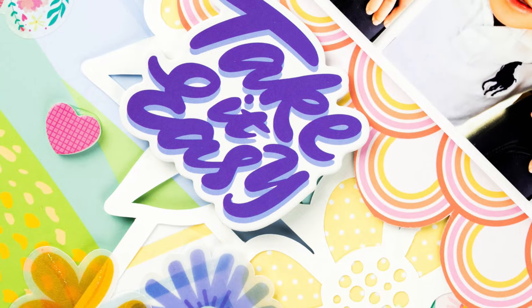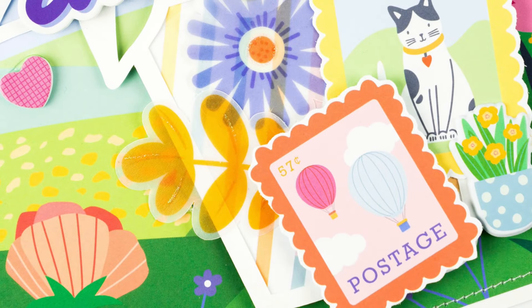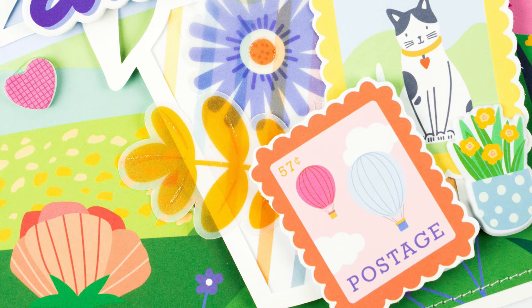I hope my layout gave you some inspiration and have a wonderful week, you guys.